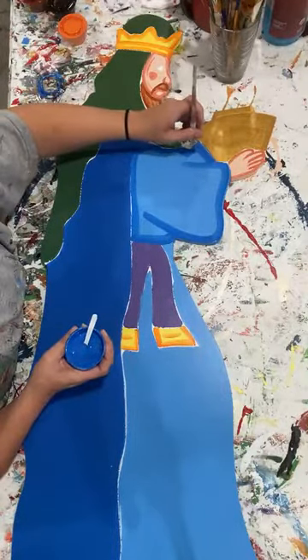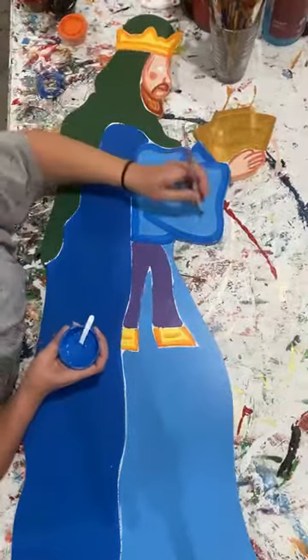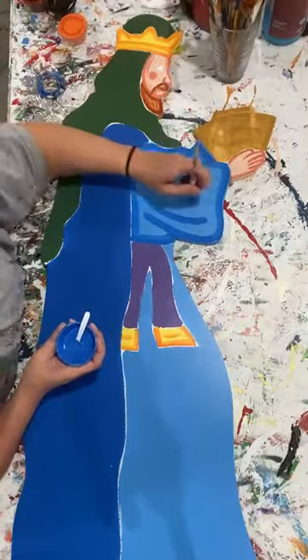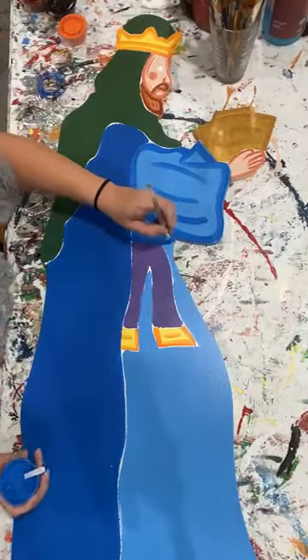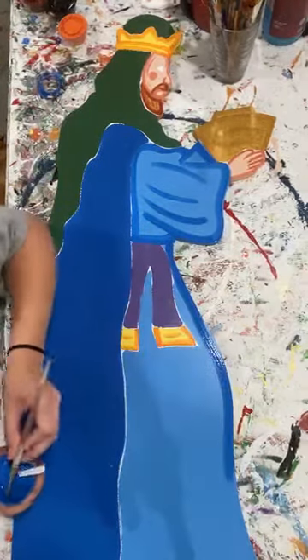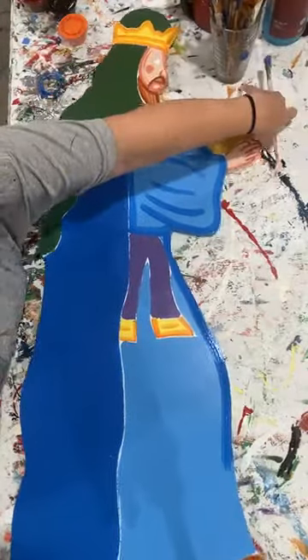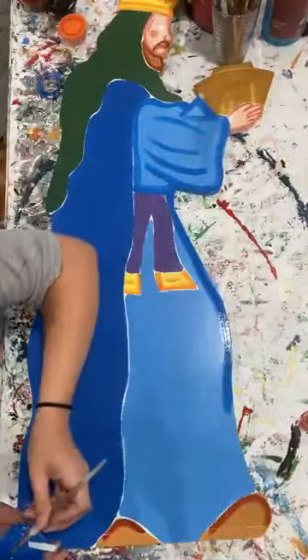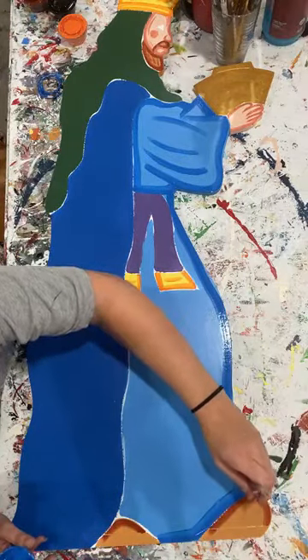Here I do almost feel like I bring that in a little - it's kind of like his other arm that's hiding. Then I'm going to come on down here. The bigger the piece, the harder it is to get it all in camera frame, so bear with me if you can't see stuff too well.